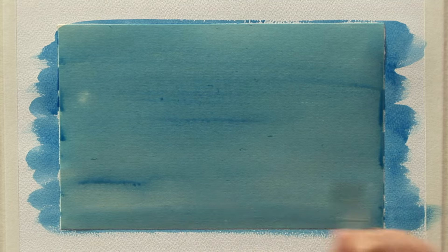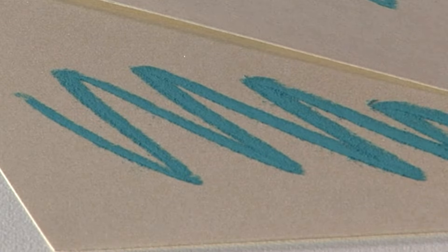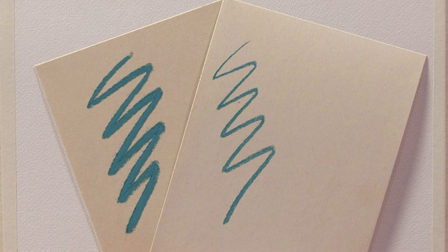It's available in grades 240 to 800. The 240 grade has the largest tooth, and grade 800 is for superfine pastel or colour pencil application.